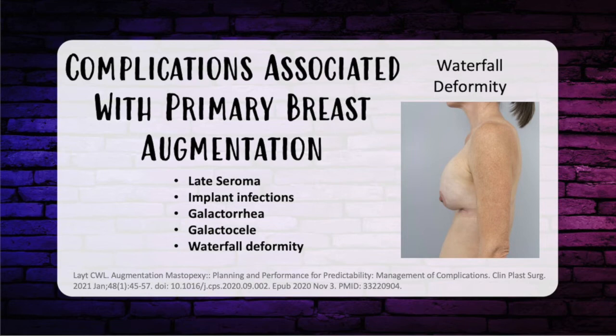The snoopy nose or waterfall deformity is when ptotic breast tissue hangs off an implant after breast augmentation. This can happen if the implant was placed a long time ago and the breast developed ptosis afterward, or if the patient developed capsular contracture with progressive ptosis over time. The best correction is mastopexy — lift the breast tissue up onto the implant — and the patient may be a candidate for implant exchange. Sometimes capsular contracture may need to be treated with pocket change as well.